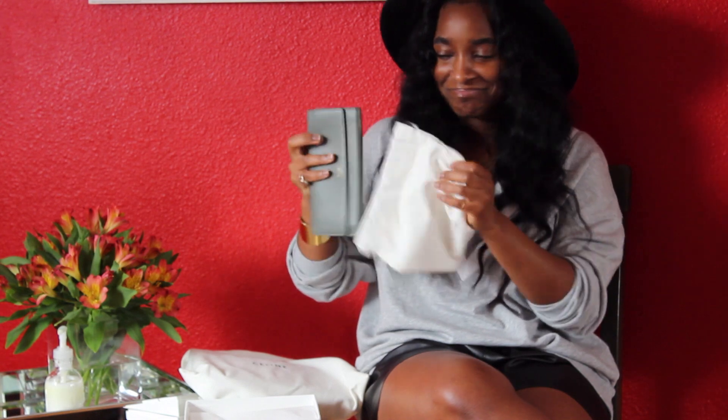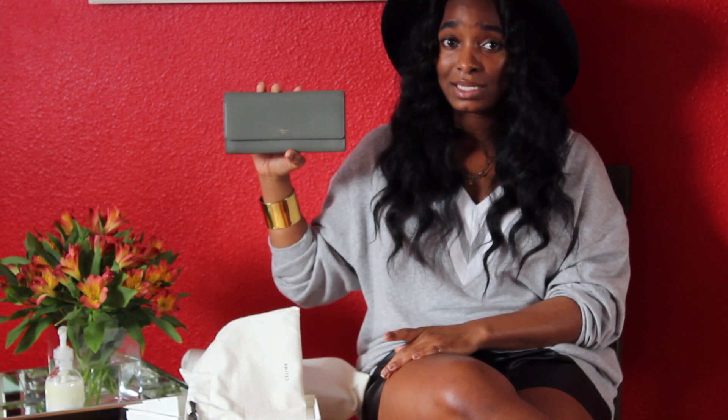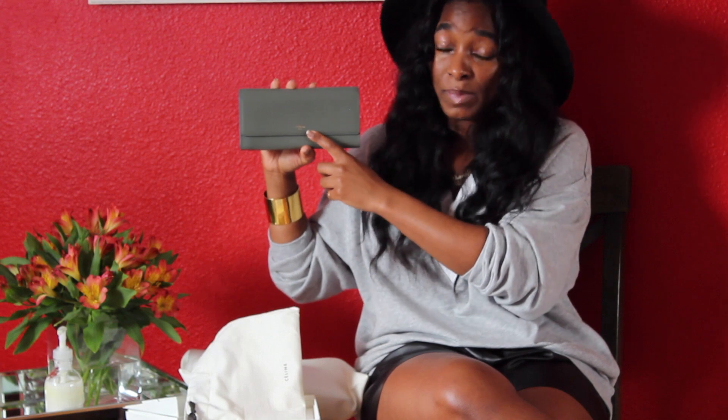And without further ado, this is my new Celine wallet. She's very simple. She's like an olive green with a gray undertone — if that makes any sense — and I'll try to do some pan-in shots. Unfortunately this camera does not have autofocus, but I hope you guys can get a slight idea of her color. It just says 'Celine Paris' in gold right here.